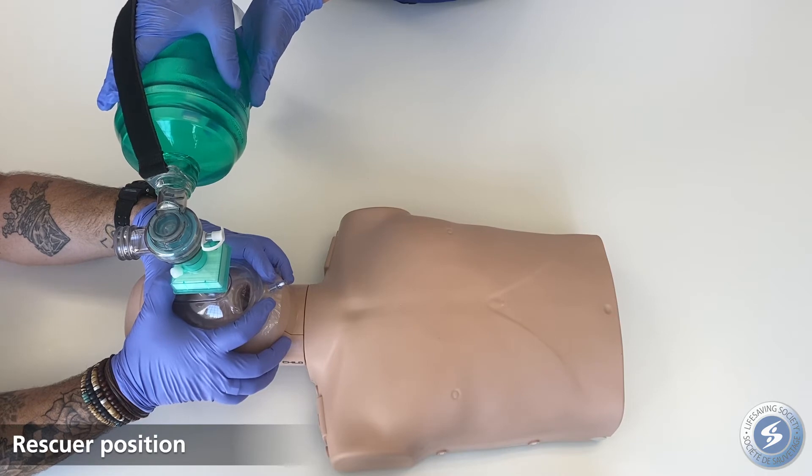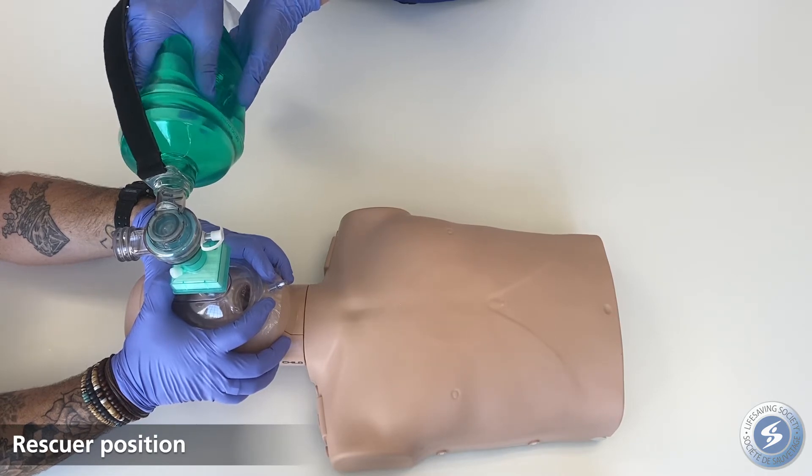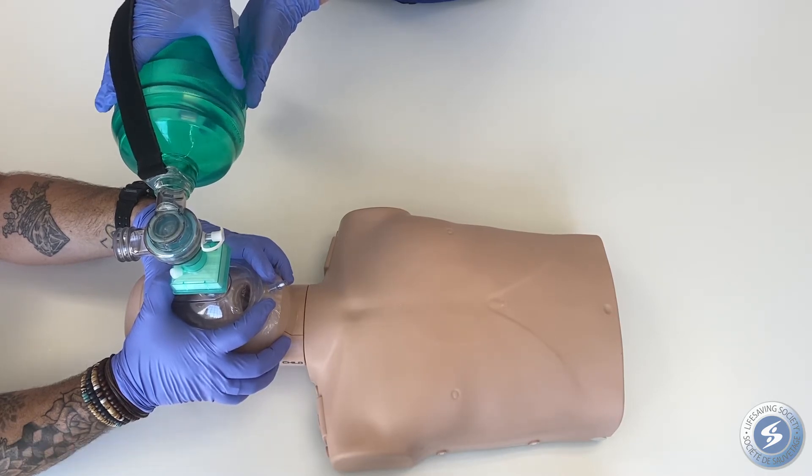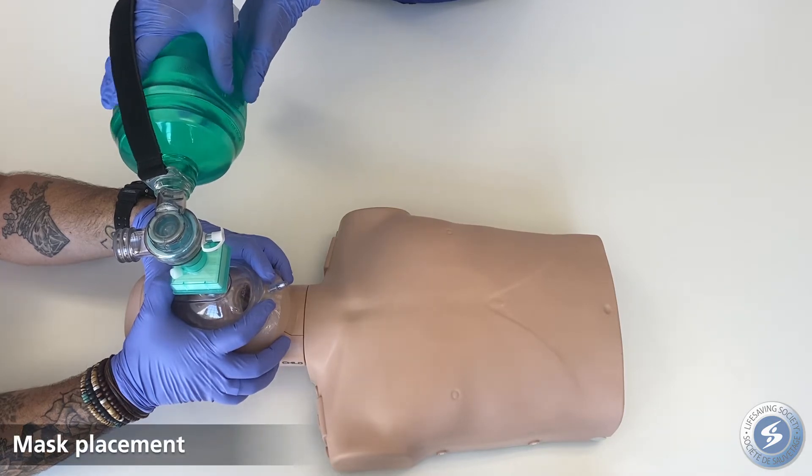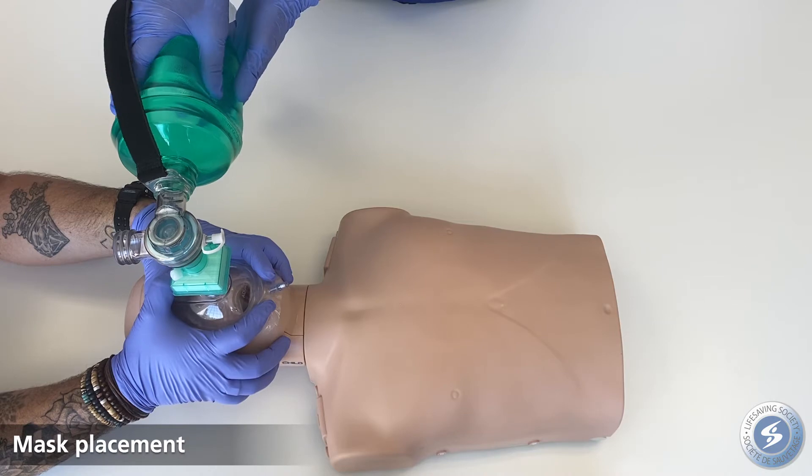Position the rescuer responsible for opening the airway at the head. Position the mask like a pocket mask, covering the victim's mouth and nose.